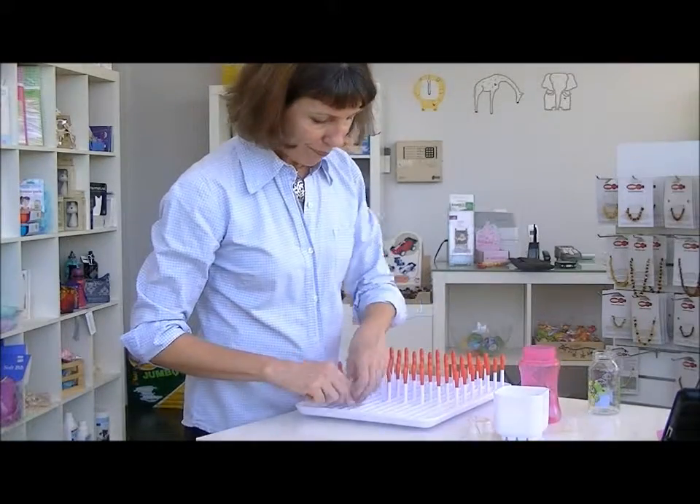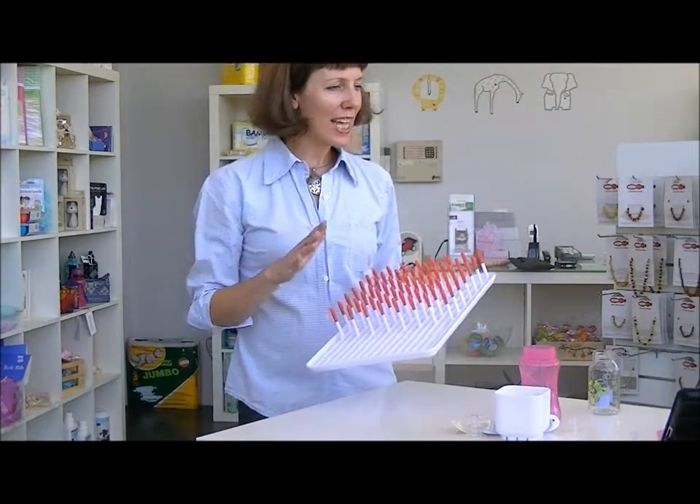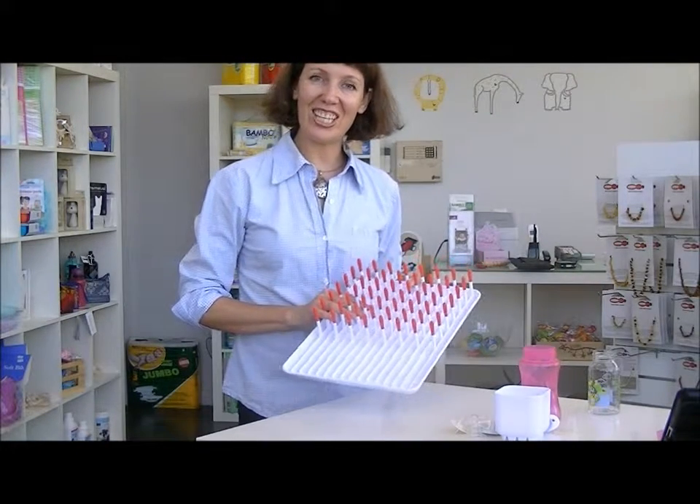It's BPA free, and it's a product that I think has got a life well beyond bottle feeding and weaning baby. That is the bottle drying rack from OxoTop here at Hello Charlie.